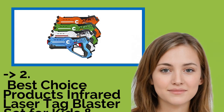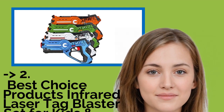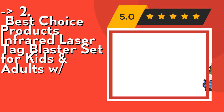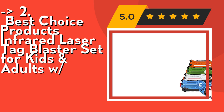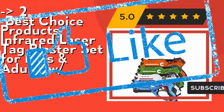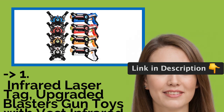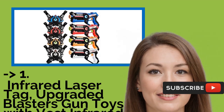According to reviews, the second best product is the Best Choice Products Infrared Laser Tag Blaster Set for kids and adults. With four blaster settings — pistol, shotgun, submachine, and missile launcher — each has different ammunition levels and can be changed during battle. It features a 130-foot shooting range with an infrared receiver that tracks and registers hits. Check out the link in description to buy from Amazon.